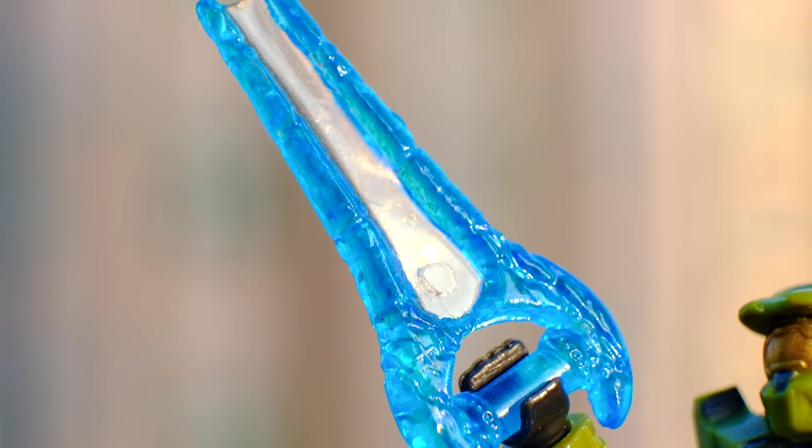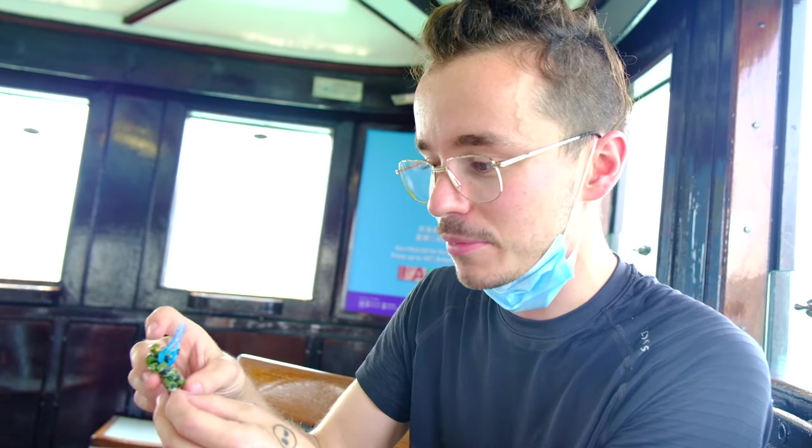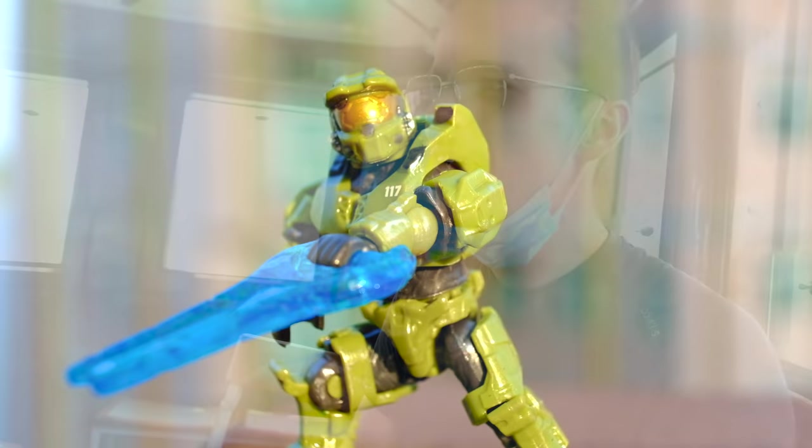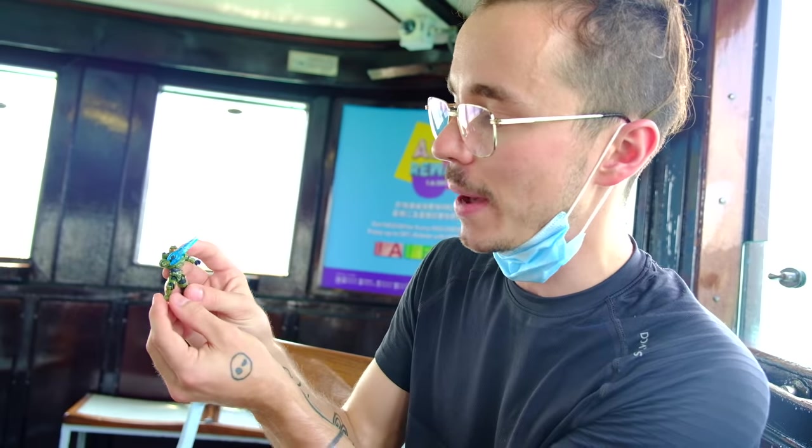The Master Chief himself comes with an interesting array of weapons. He's got this energy sword, which they've gone back to the old mould, which is strange. But I love it — I've got no problems with this at all. He looks fantastic wielding that energy sword. They've already made a new mould shown in some of the new Halo Infinite sets, so it's very strange that they've gone back to the old mould. But I love it and I've got no complaints.